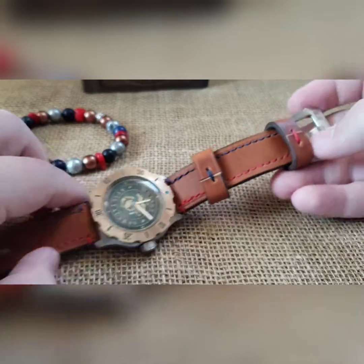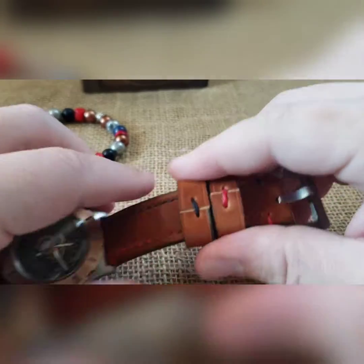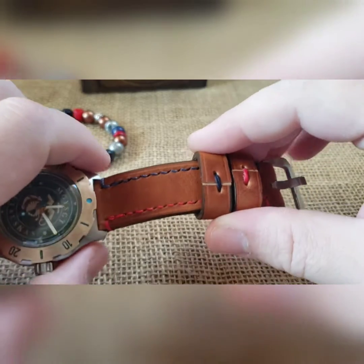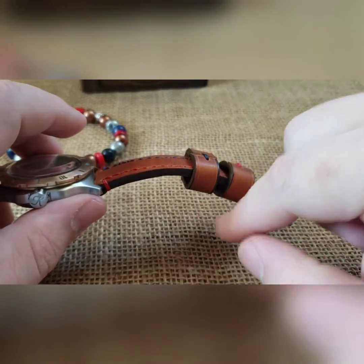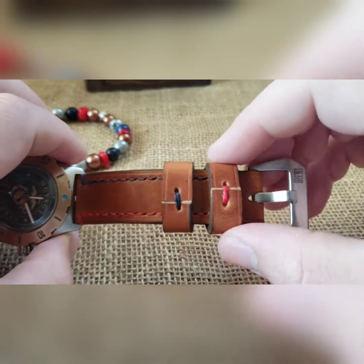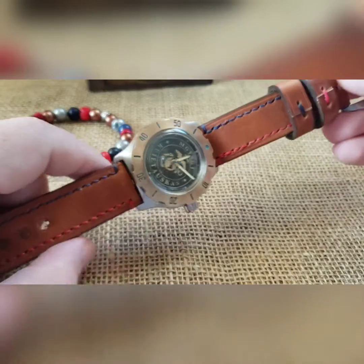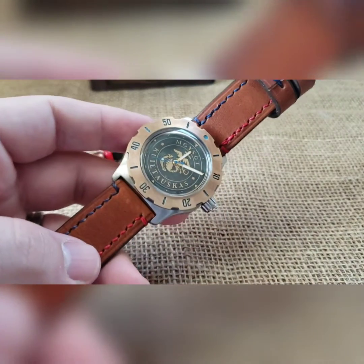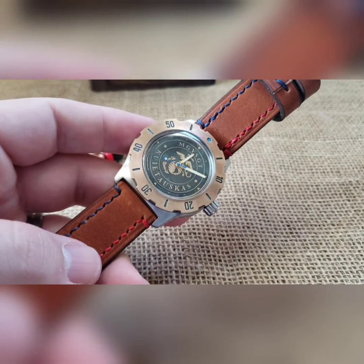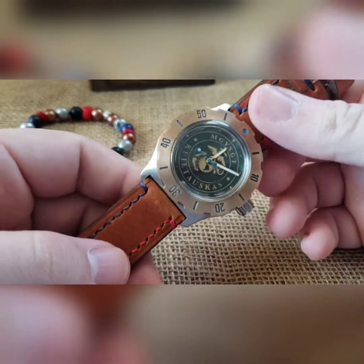Then a two-piece Horween strap — we've got blue up one side, red up the other, and then a matching keeper set for each. If his wrist is a decent size and he doesn't have much overlap left, he might have to take one of these keepers off otherwise it's not going to be used. And then a brushed clasp on there as well.